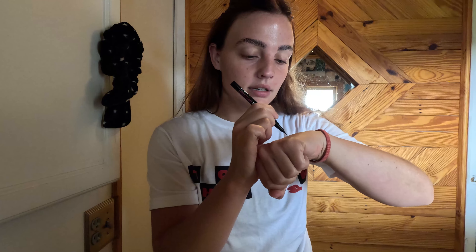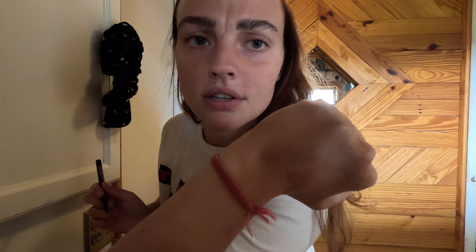After the brows are glued down as best I can get them, I go in with the NYX Lift and Snatch brow pen — it's literally a pen with a fine tip that draws individual hairs. What I like about it is that you can build on it or just fill in specific spots, which is what I try to do because I want my brows to look as natural as possible. Personally I don't like thick, blocky eyebrows — I've been there, done that, and I look awful in those old pictures.